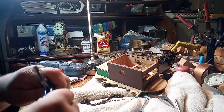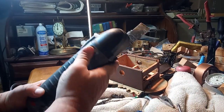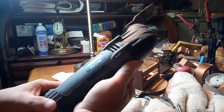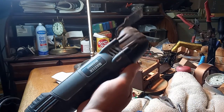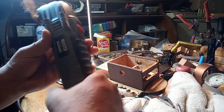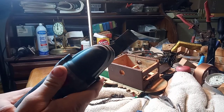But this machine right here, which you can pick up for about $30, maybe less at Harbor Freight — this is a brand name Master Mechanic. It has this tool here that vibrates back and forth.